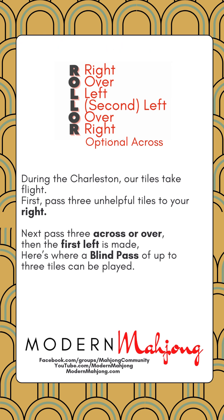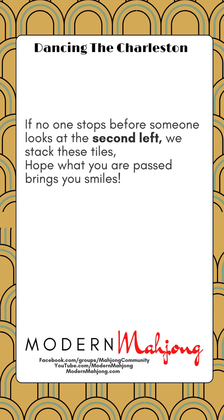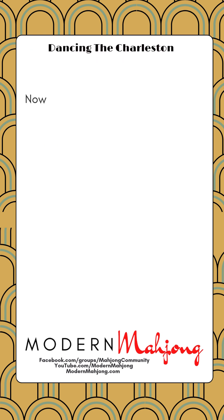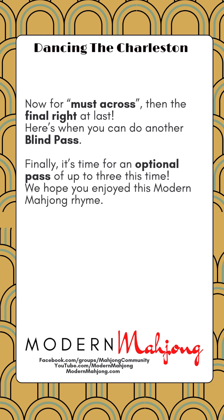If no one stops before someone looks at the second left, we stack these tiles — hope what you passed brings you smiles. Now for must across, and then final right at last; here's where you could do another blind pass. Finally it's time for an optional pass of up to three.